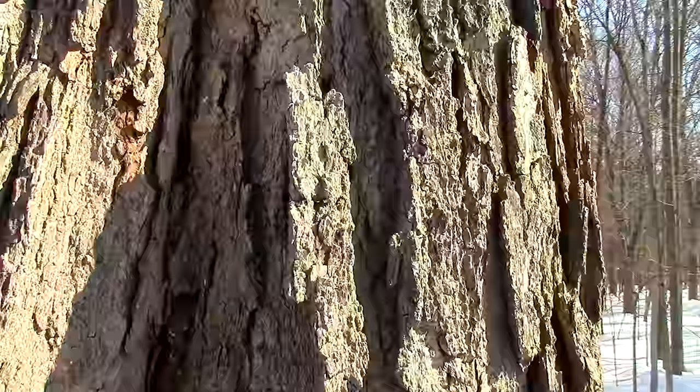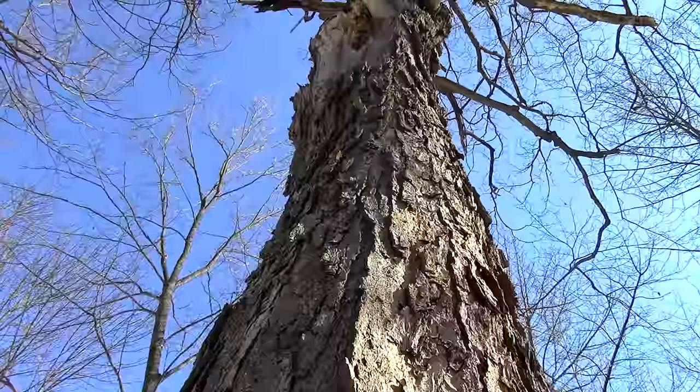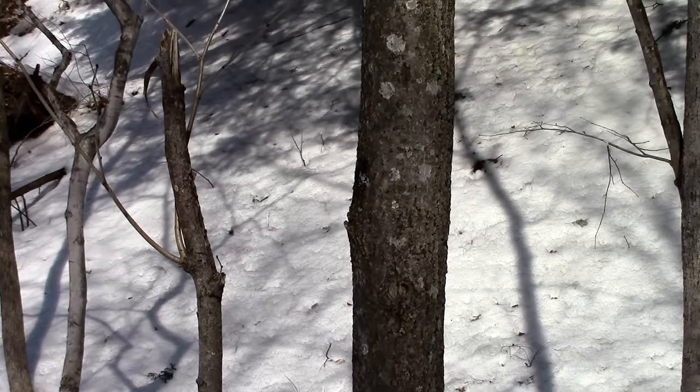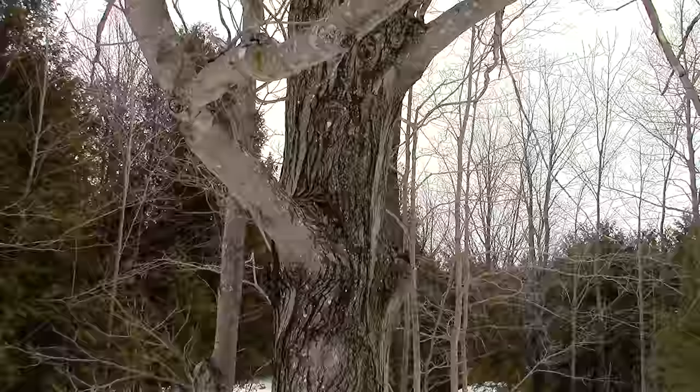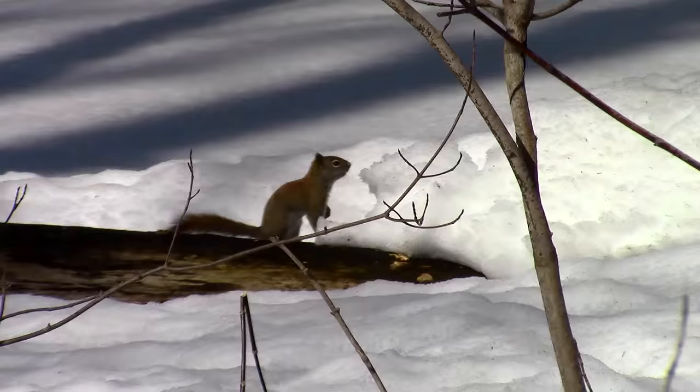Notice how this sugar maple has bark that forms rough vertical plates that stick out from the tree. As the tree gets older, these plates will stick out even further. The young sugar maples will have smooth bark with whitish-bluish blotches on the trunk. These blotches can also be seen on the young branches above.